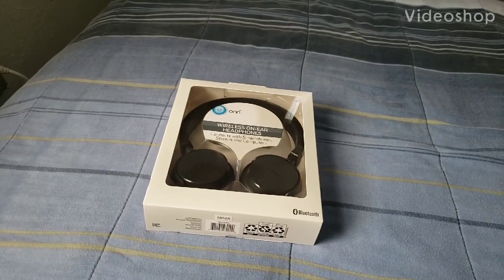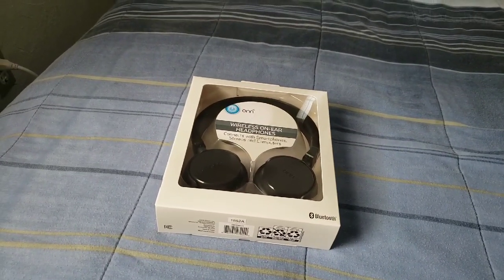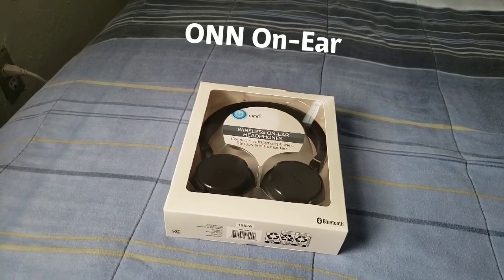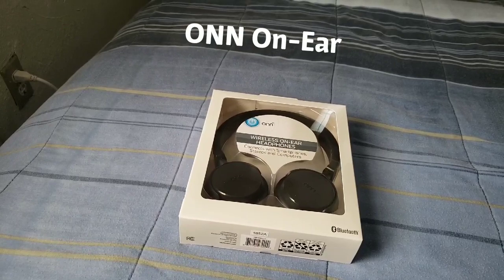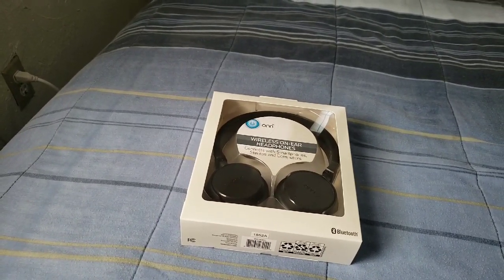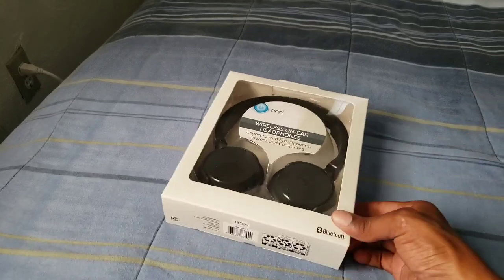Hi everybody, this is Jay Love and I have a pair of Bluetooth headphones on the ear by Honor, and I got this from Walmart. These were definitely $14 — not bad of a price.